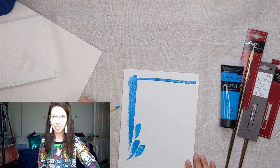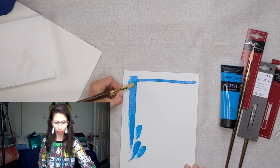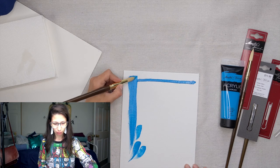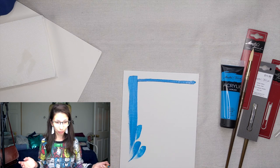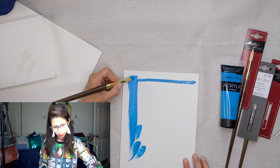It was definitely time for a replacement — I can tell you that much. My old brush is a little bit worn out compared to this one, so this gives me some cleaner lines. And I really like the way that this works.